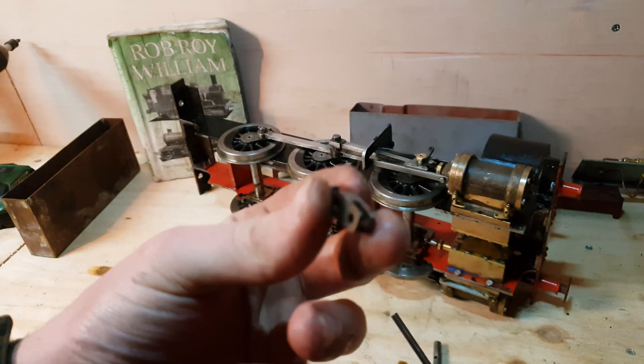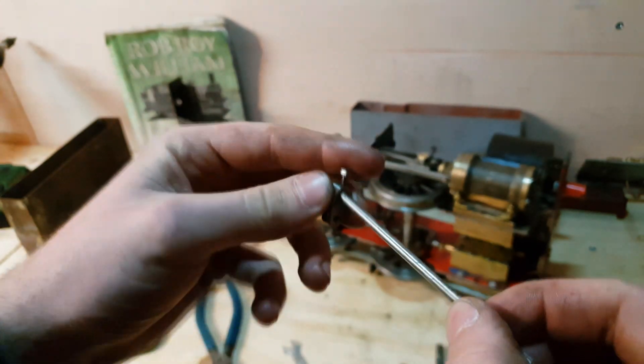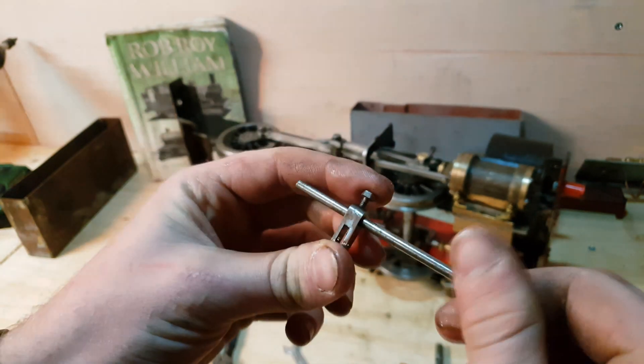I think this will be usable at some point. I'll probably put a taper pin through it rather than that bolt, but it'll be okay for setting it up.